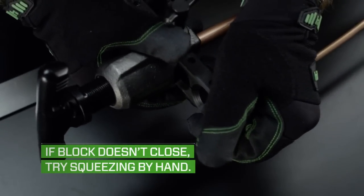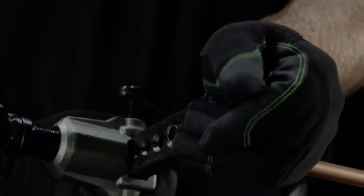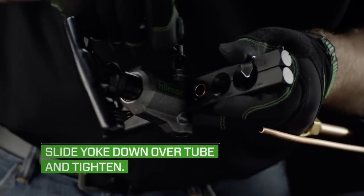Sometimes, if the tube is out of round, the block may be difficult to close. If this happens, slide the yoke as far as you can on the block and tighten the sidebar to close the block.